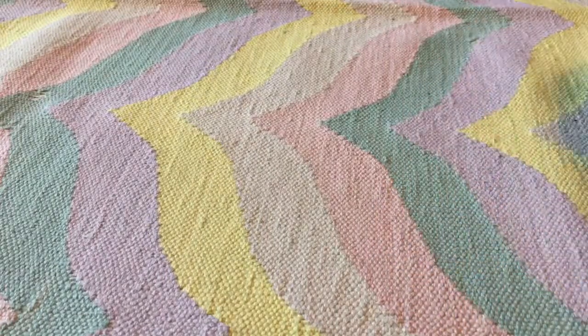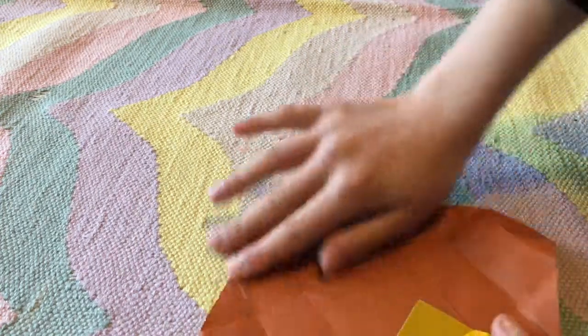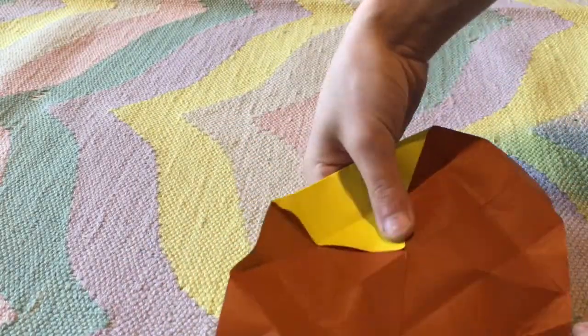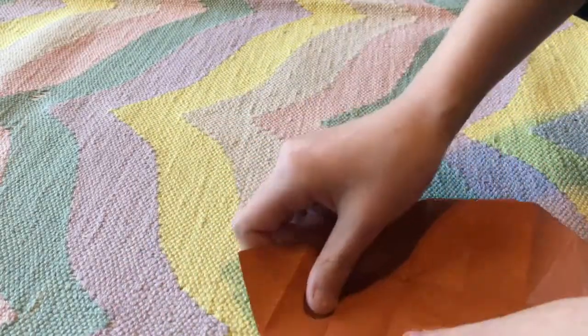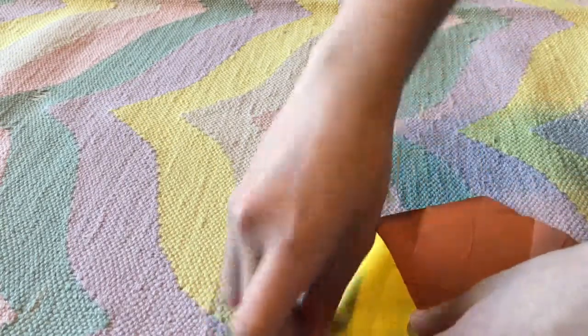Now for the lid, I'm going to do it practically the same, but this time instead of folding it to the line — to the crease — I'm going to fold it behind the crease, so it's a bit off, like this.